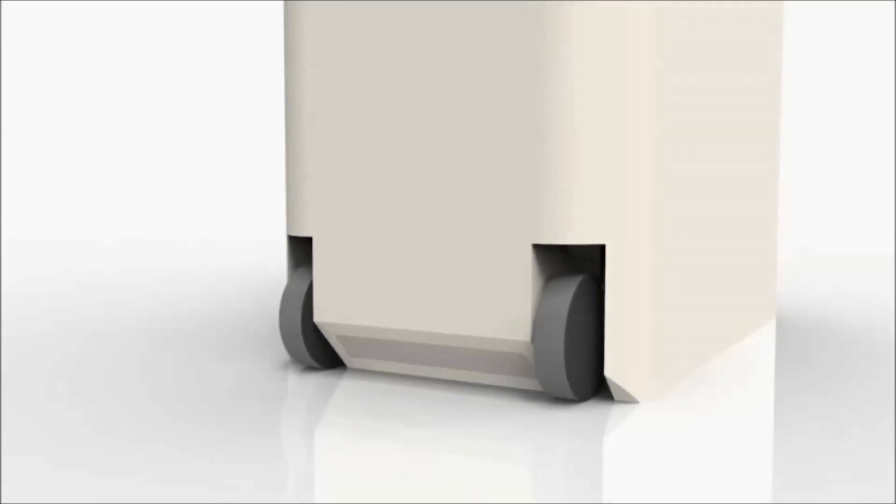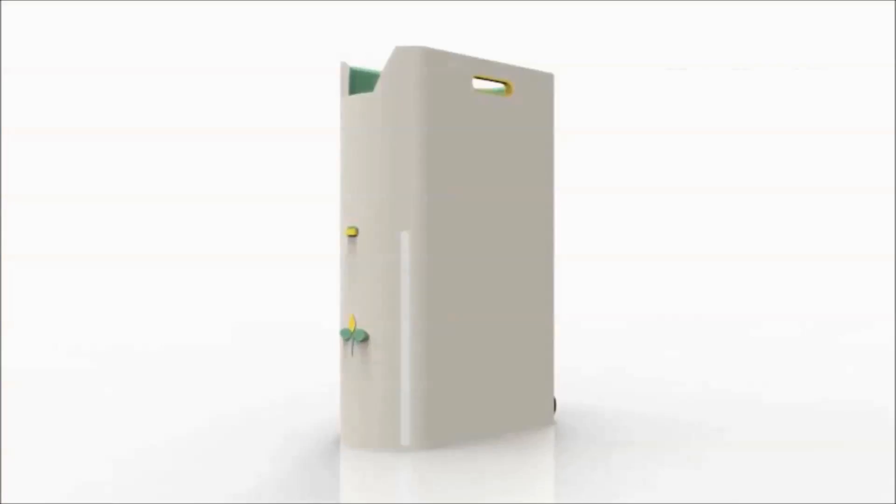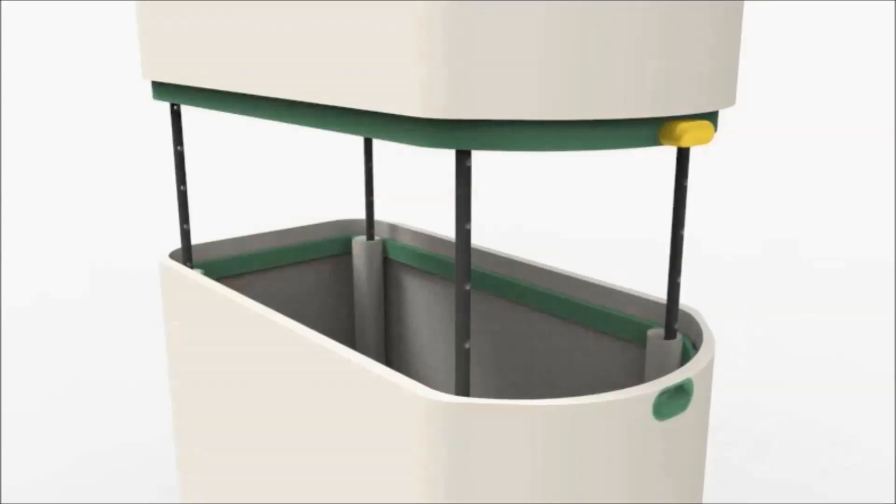With ART, it's easy to take out the trash and recycling. The ART bin, or Advanced Recycling and Trash bin, can be used for any homeowner situation, whether that be inside the kitchen of a suburban home or on the streets of a city.